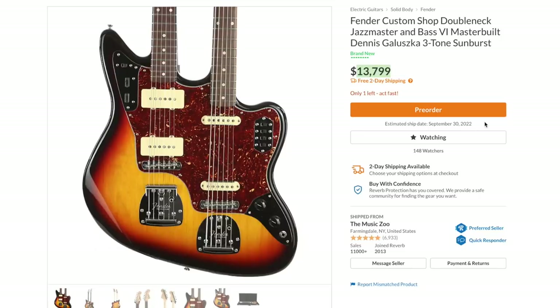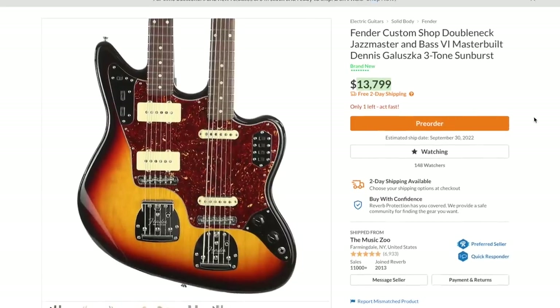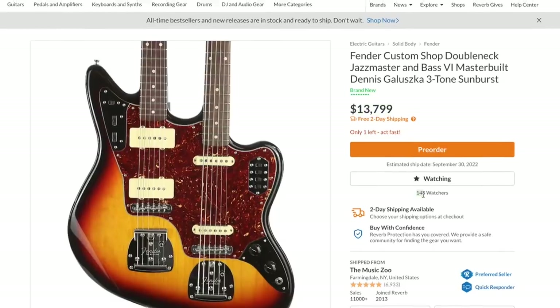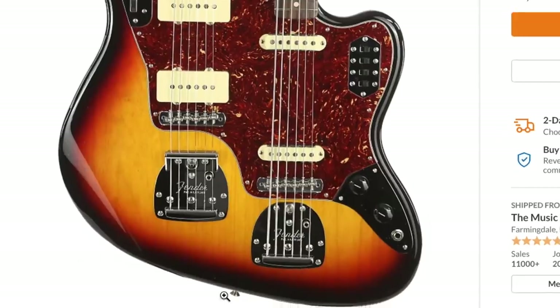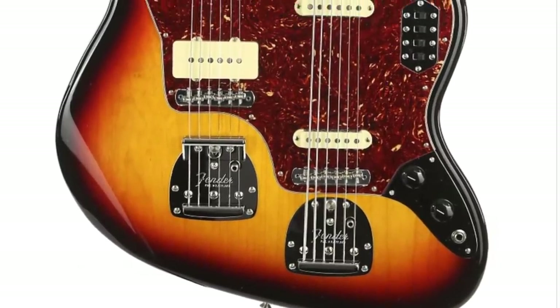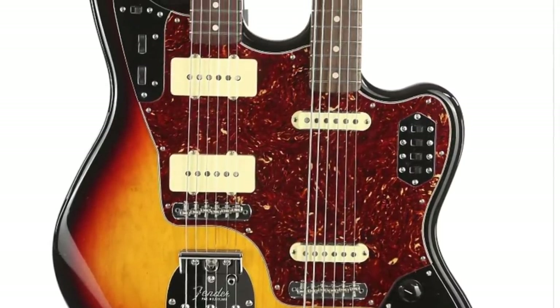That might just be one of those things where they say we can get this if you want it — one of ours is already sold, so you can pre-order it and then we'll order it from Fender. I don't know if that's an existing order or what. But it's got 148 watchers. I didn't even realize until I looked at this — they both got tremolo bridges. So that's something else that makes this one even more unique over the Telecaster one, if you like having those types of systems.